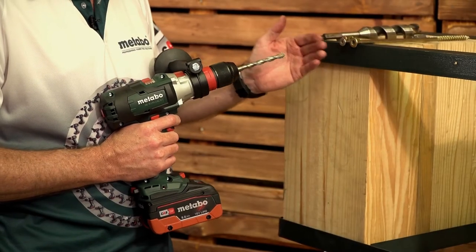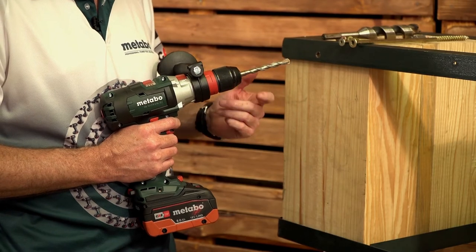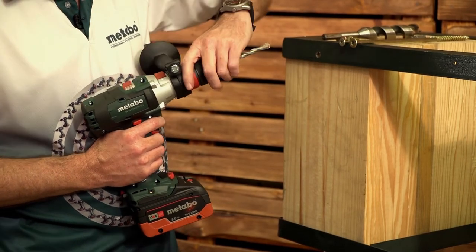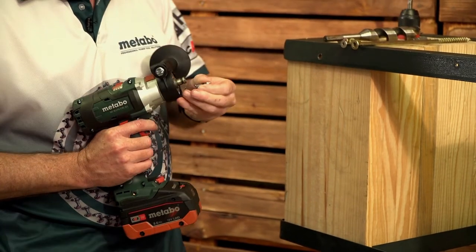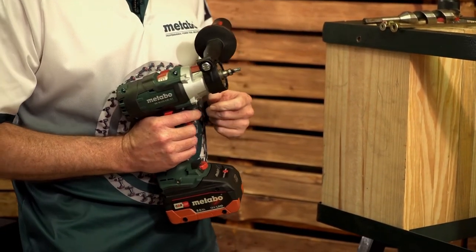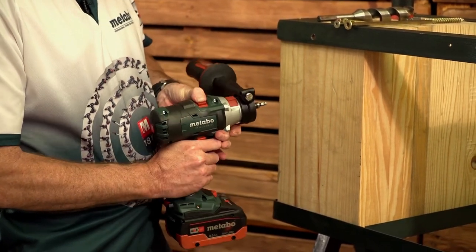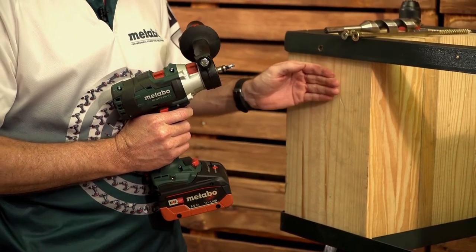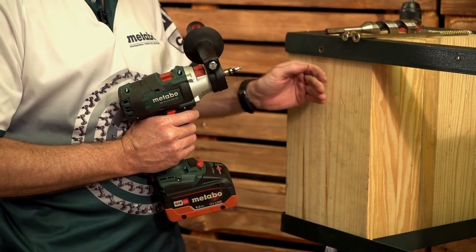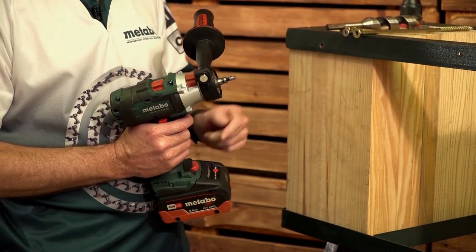Next we're going to drive the 8 and 10 mm by 300 screws without pilot hole into the timber, so we're going to change our settings. It is a quick chuck so we can just take the chuck off and put the bit into the hexagonal bit holder. We're going to switch off hammer onto drill, speeds from third gear to first, maximum torque. Because I want to show you the power of the machine and countersink the heads, I'm not going to use the torque setting and I'll lock it out on drill function.